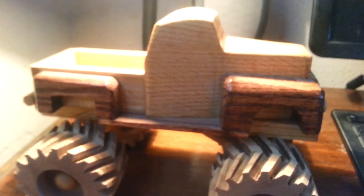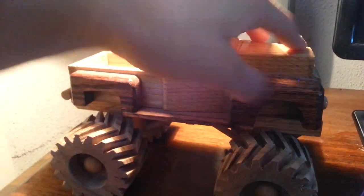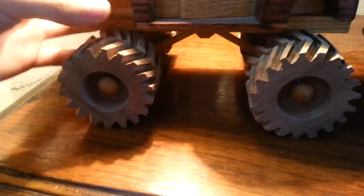It's stained and lacquered. This is all stained right here, and then this is lacquered. The wheels aren't lacquered, but whatever. The back is just regular — I didn't Dremel anything into it or anything like that.